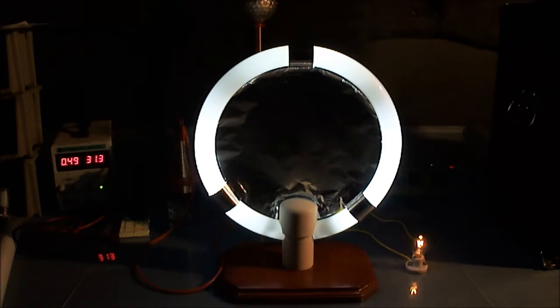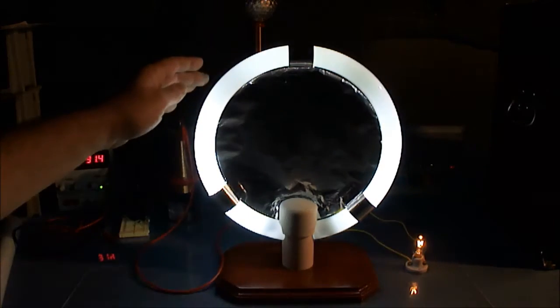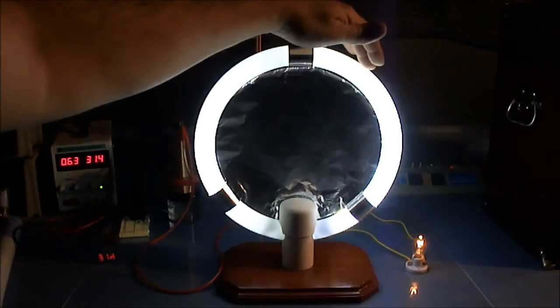Hey, how's it going? This is one wire and wireless transmission with a capacitor antenna.